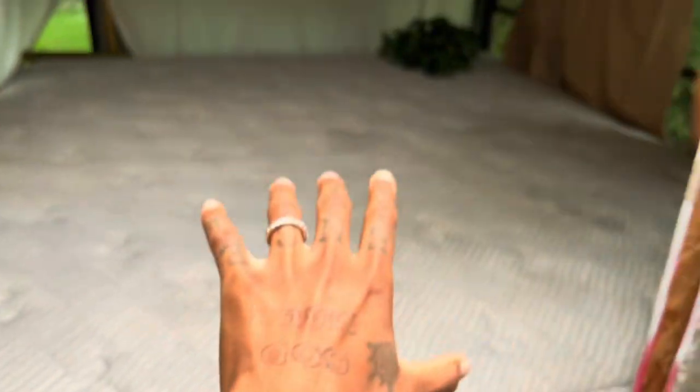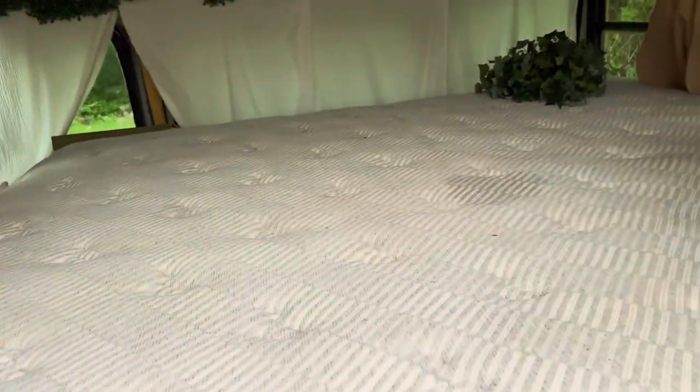First things first, believe it or not — whoever gets this bus can literally have the king size mattress. I'll clean it for you, don't worry about it. This is a king size mattress and I built a king size bed frame for it — very sturdy. I jumped on it a couple of times. It took 10 people to get this bed in this bus, so you might not want to take it out anyway unless you've got some help. But you can keep the bed — let me know if you want to buy it.